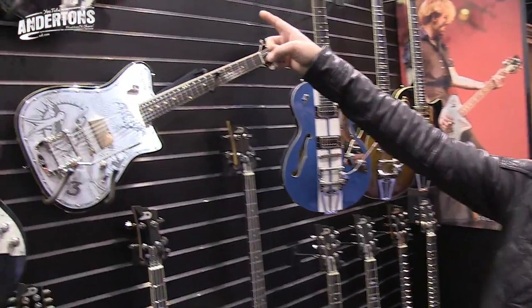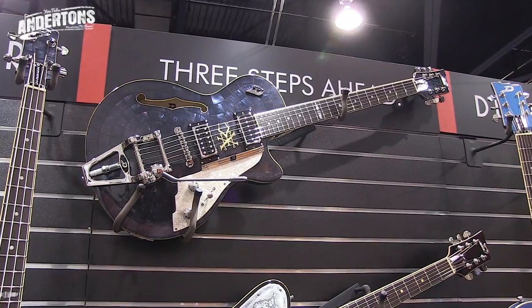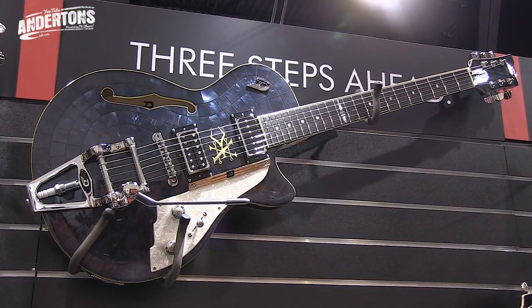Good to meet you, man. Good to meet you, finally. Well, I guess probably the most important instrument for this year is the Soundgarden Alliance Series, which is right up there. The basis for this instrument is a Starplayer TV, but we've included some details from all the Soundgarden albums.